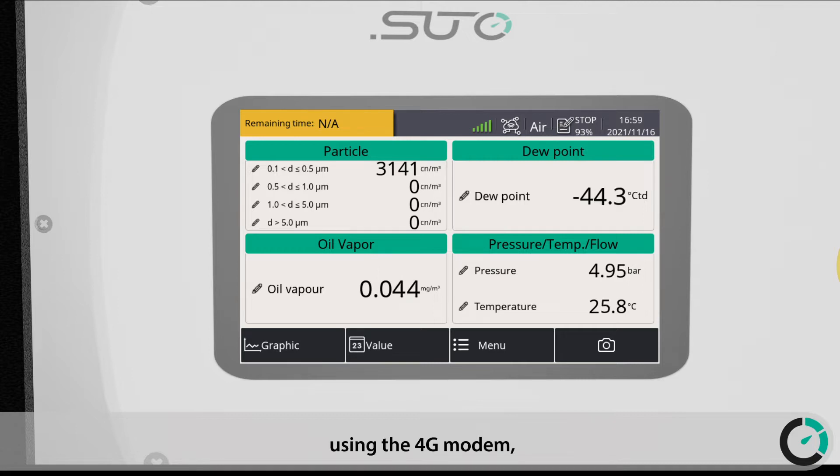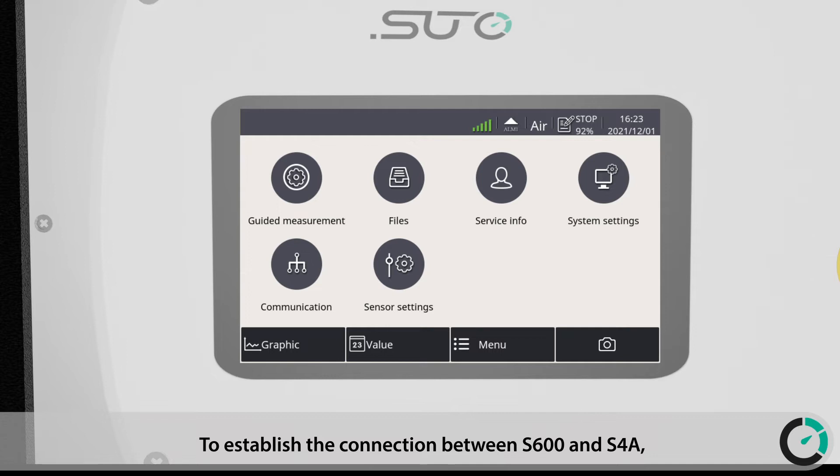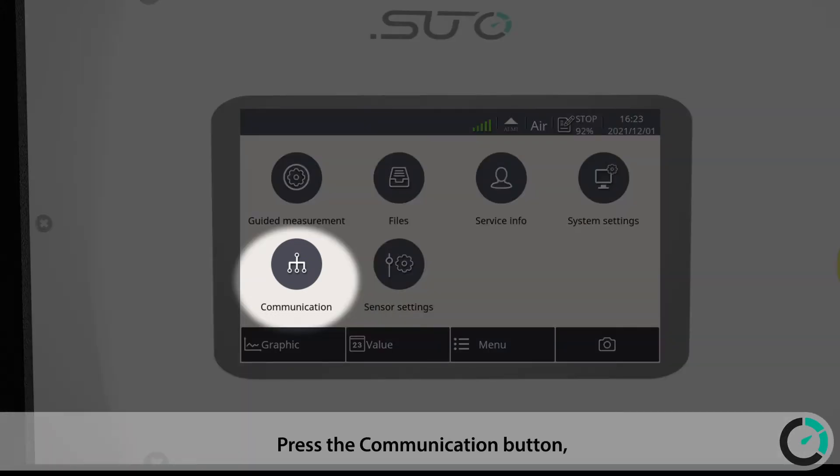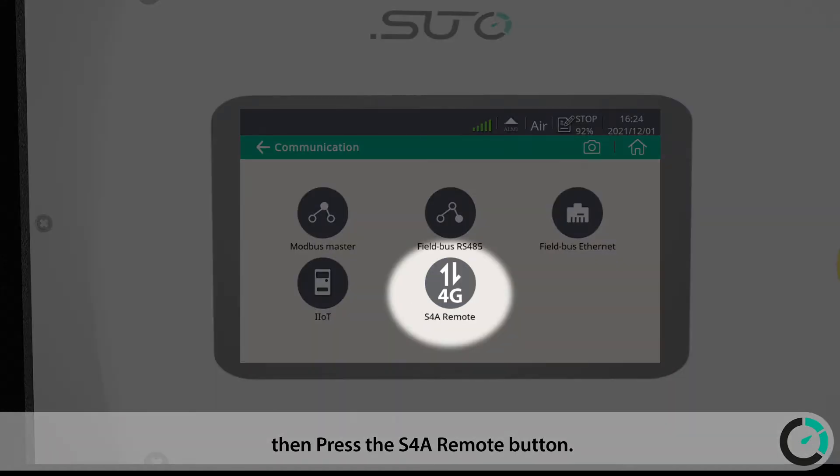To establish the connection between the S600 and S4A using the 4G modem, we need the passcode generated by the S600. Press the Communication button, then press the S4A Remote button.